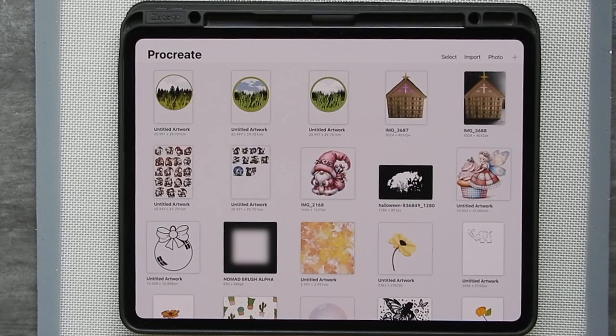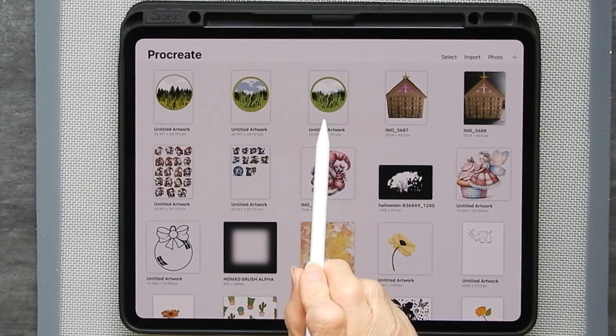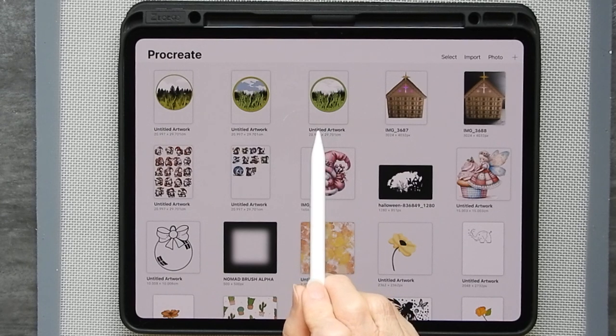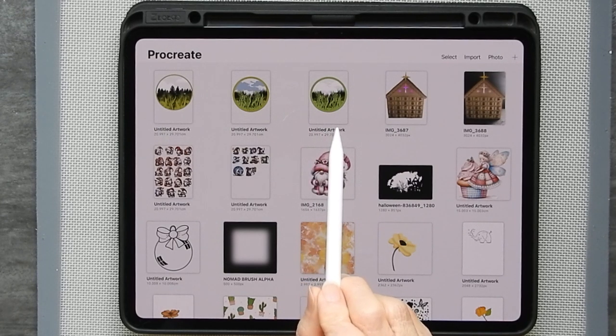Hi there, my name is Sandra from Create in Spain. Today I'm going to show you how to make a layered piece of artwork like this so that you can cut it out either from wood, acrylic or paper, whatever it is that you want to make it from.